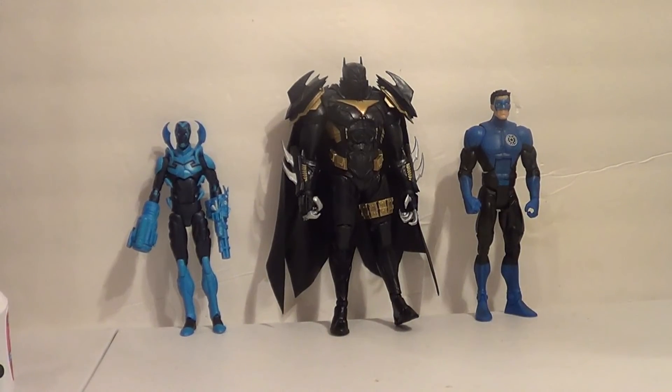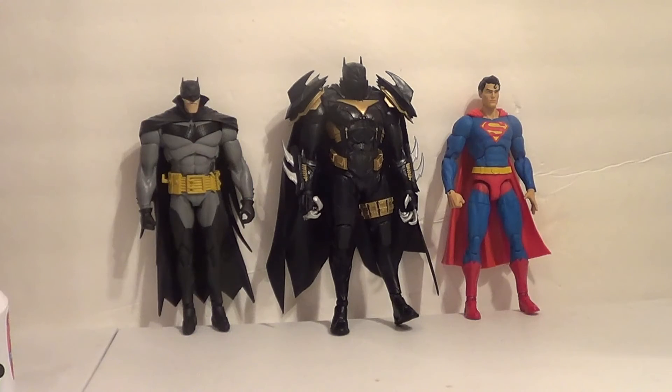Here he is with some figures from some extinct DC Comics lines. On the left you have the DC Icons Blue Beetle, and on the right the Mattel Kyle Rayner Blue Lantern. He looks like he could crush them — look how big he is compared to them. Here he is with some figures more up to scale: on the left, the McFarlane DC Multiverse White Knight Batman, which is definitely the Batman you'll want to display him with since they're from the same comic universe and the same line. They look pretty good together — I like how he's a little bigger and more imposing. And then on the right we have the DC Collectibles DC Essentials Superman. I think he looks pretty good with him too.